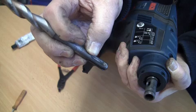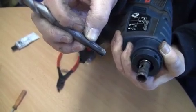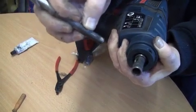Once the drill is in place it cannot be removed unless you pull back on the retaining sleeve. So what we need to do now is fit a new portion with a new ball.